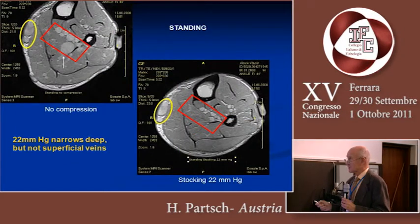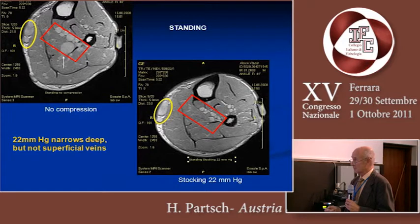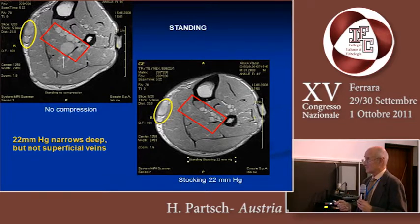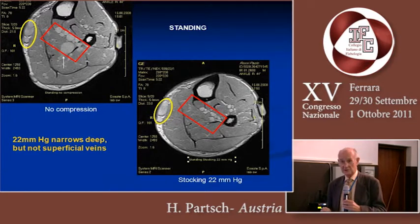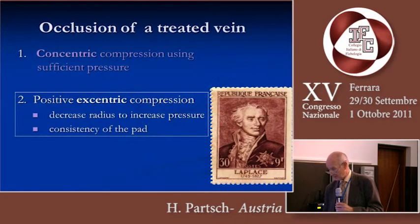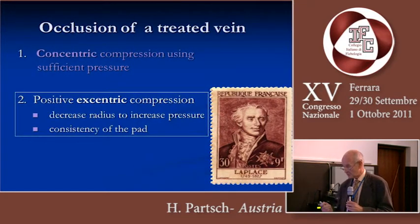When we look at what happens during standing, we see that the compression stocking with 22 millimeters of mercury is amazingly able to reduce the diameter of the deep veins, but the superficial vein stays completely unchanged. So in standing, we certainly need much higher pressure in order to occlude superficial veins.